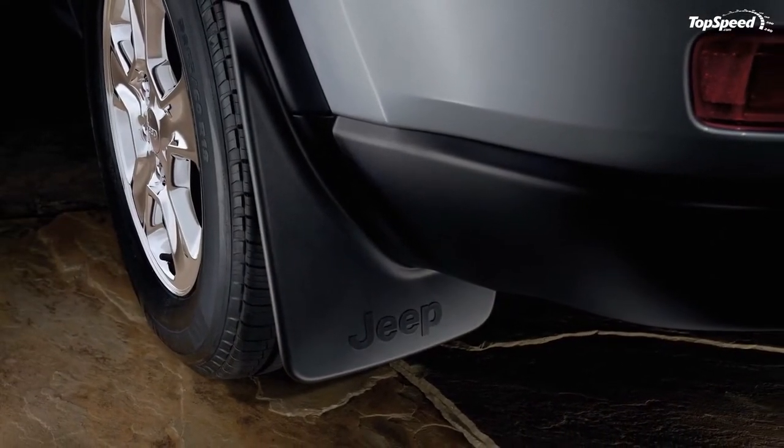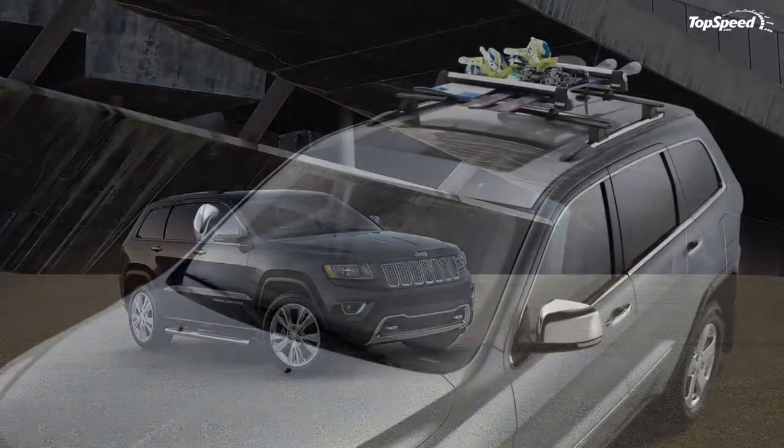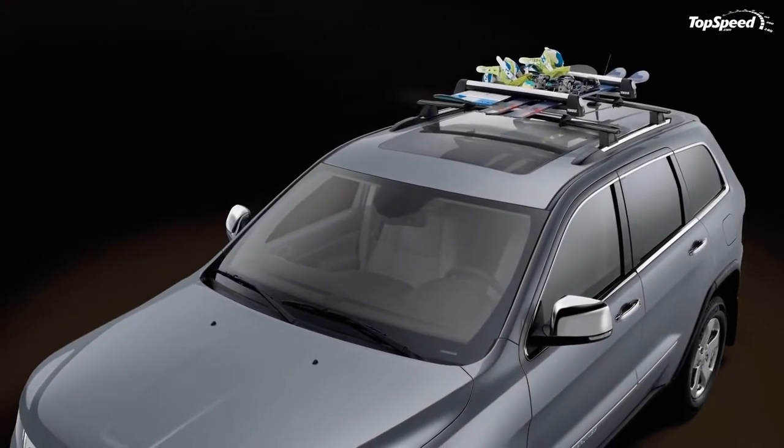20-inch chrome wheels, 18-inch steel winter wheels, 18-inch rugged look wheels, and 10-spoke wheels in two colors: silver and dark silver.